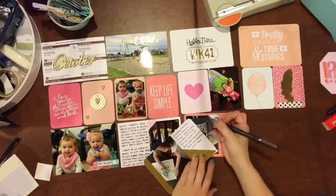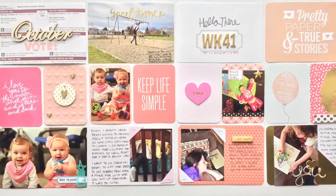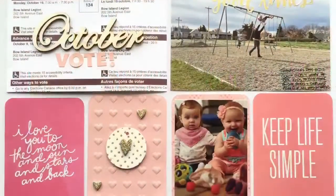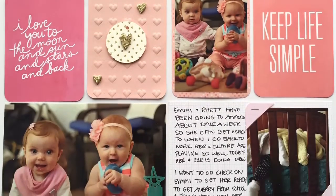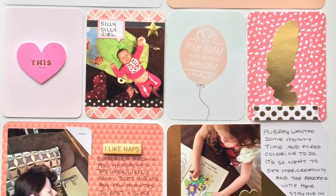I did a lot of journaling as well on this, as I'm trying to do more journaling throughout the rest of my spreads. Hopefully I can keep that up as much as possible and really work on telling the stories that I want to remember. Thanks so much for watching. I hope you'll join me again. Bye!